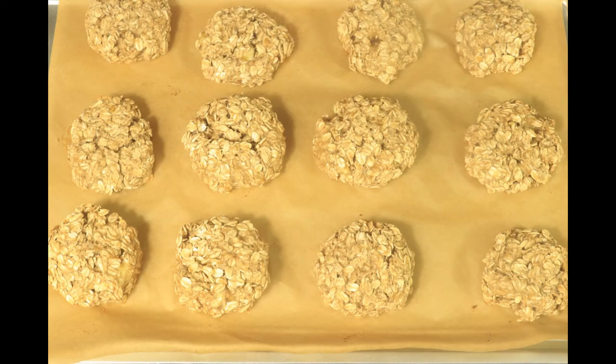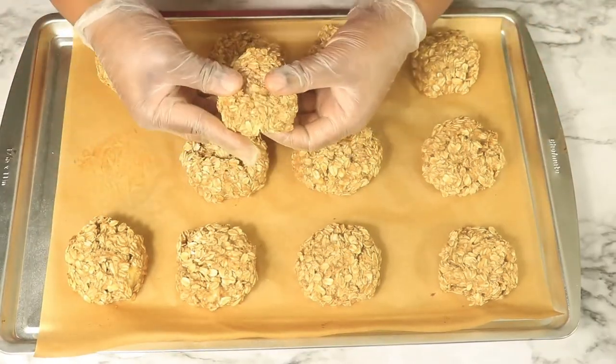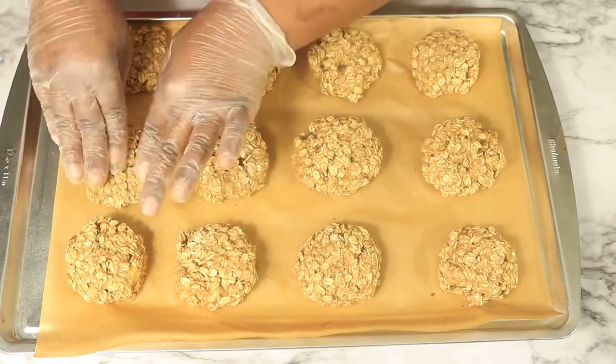I just took them out of the oven and here we have beautiful oatmeal cookies. I'm going to open the inside of one so you can see what it looks like — but remember, it's still hot.